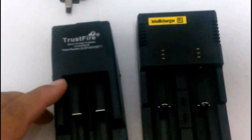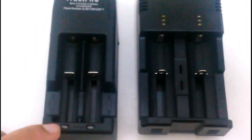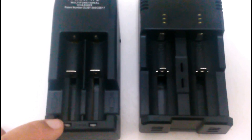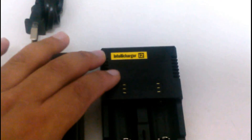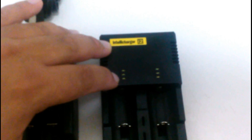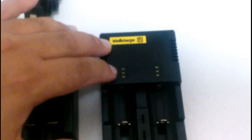We can compare these side by side. This is the Nitecore. As you notice, one of the differences is the lighting system. Here it has the light here — once it is fully charged it would go from orange to green. In the case of this one, which I really do prefer, you see three bars. When it is low, it is on the bottom.